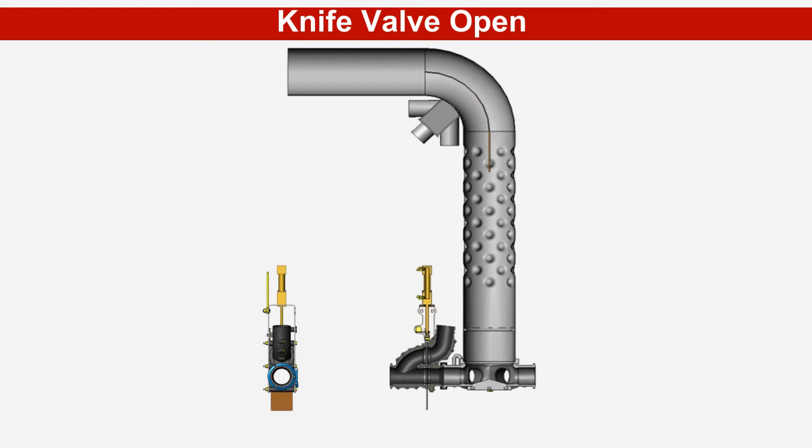When working in an unseeded area, the knife valves are open and product is traveling down the primary stem and distributed evenly at the manifold to each of the secondary product lines. Clean air, which is drawn from the inside of the primary elbow, is not required at this time and is blocked off by the knife valve.